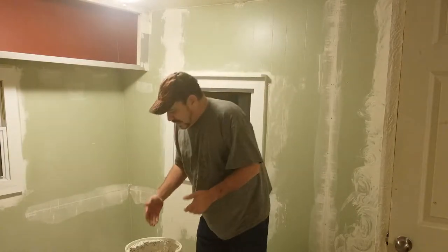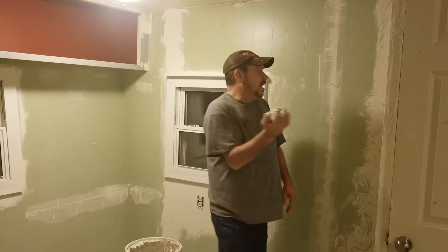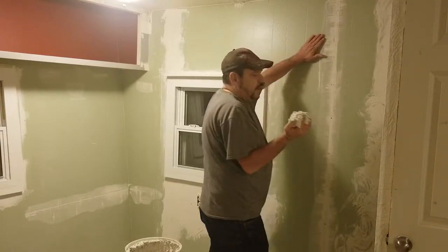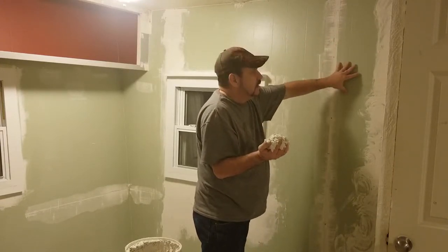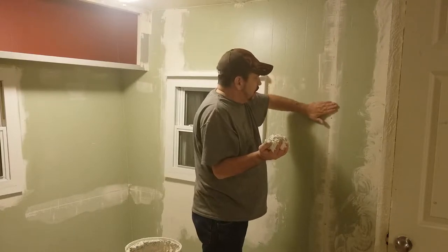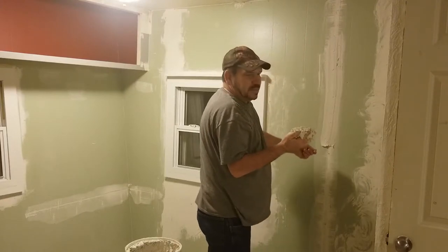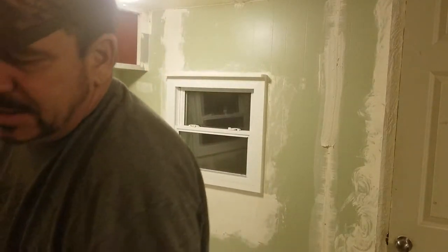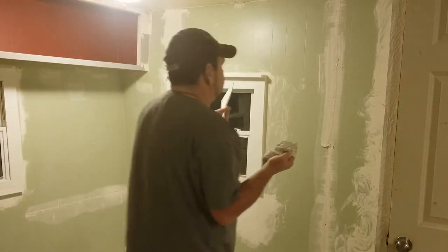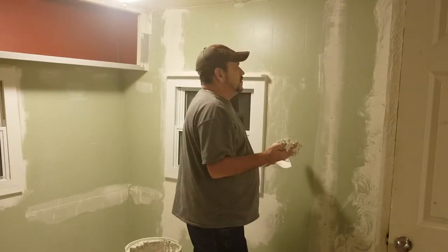What I do is take the mud and get it on my hand just like this and put it onto the wall. To prep my wall, there was a seam here because this is paneling. I just run along it real quick and then took my plastic putty knife and went down it. Then you grab your putty knife and go like that, and that is all the prep that you need.